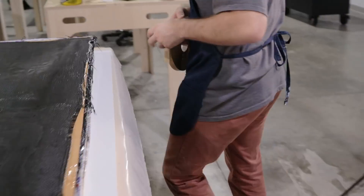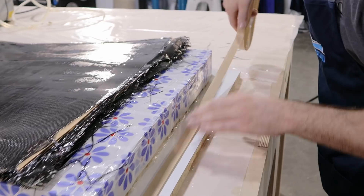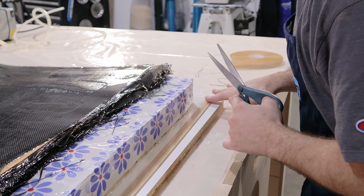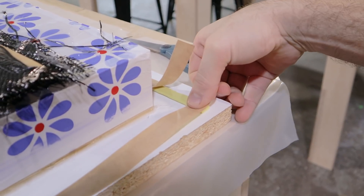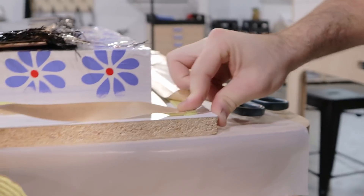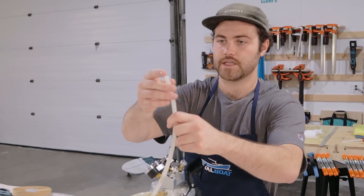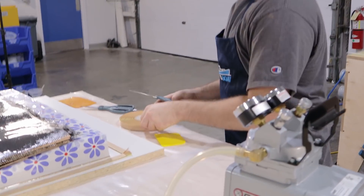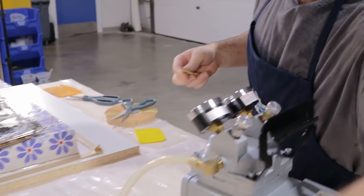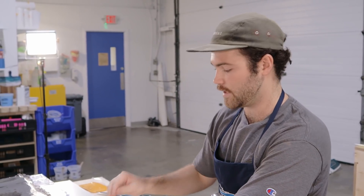We're going to stack each piece of tape, getting each end done and then running tape all the way down. We're staying off the mold because there's a little bit of dripping from the layup. Now we're going to tape this down and squish it — you can see how gummy it becomes, almost like one piece of gummy tape. We have a hose that's going to suck air out, and we're going to wrap gum tape around the end of the hose and pinch it to fill all the voids in the plastic where it goes over the tube.